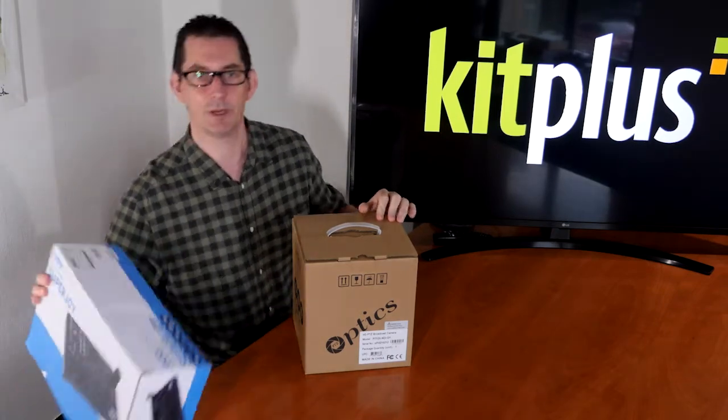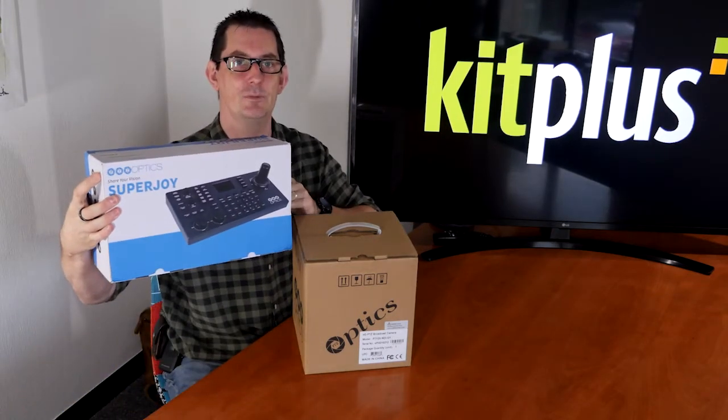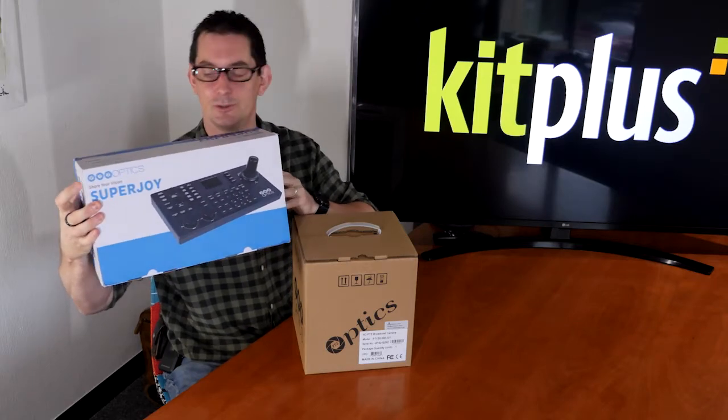Hi, my name is Jon Pratchett with Kit Plus, and we've kindly been sent two items to review from PTZOptics. First is the PTZOptics 12x NDI camera, and in another video we're going to be looking at the brand new PTZOptics Superjoy, so make sure you check that out as well.